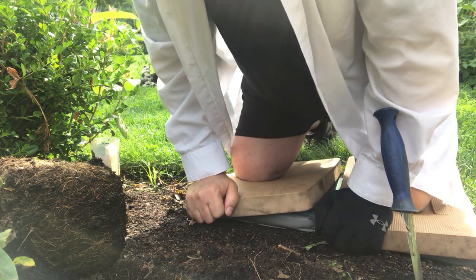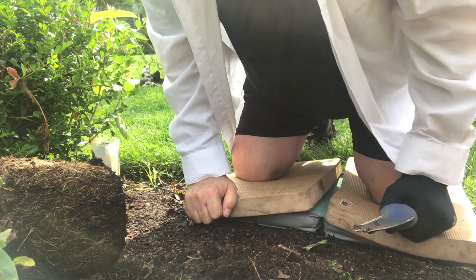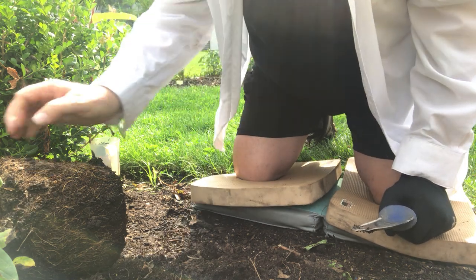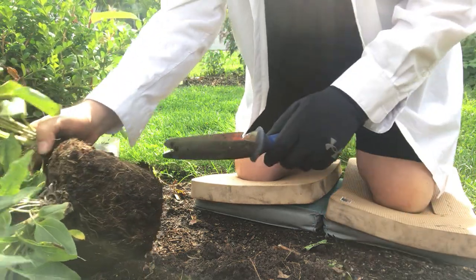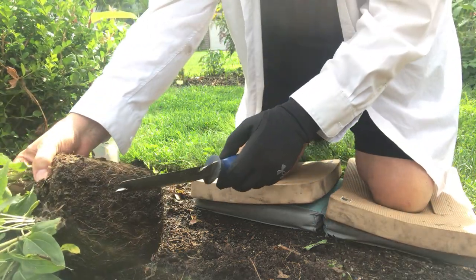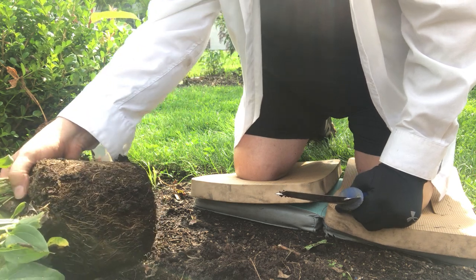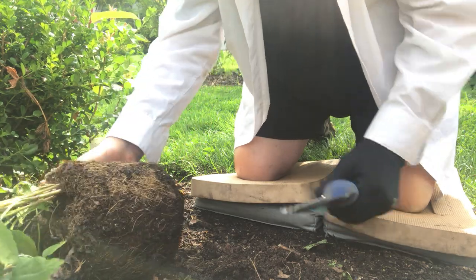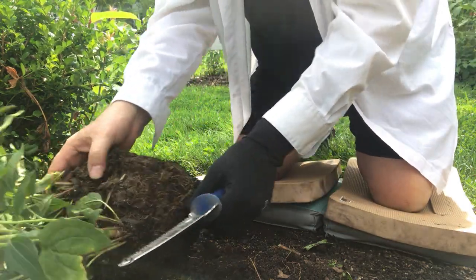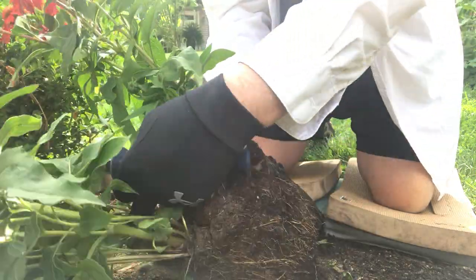Okay guys, we're back. Let's finish up these coneflowers. I got the Tremigos watered in. Now we're going to divide out these three Sangritas. You can see I've already got it dug up — I had it planted, I've dug it up. The roots are still in good shape. It'll be easy to divide. You can see there's three plants in here.